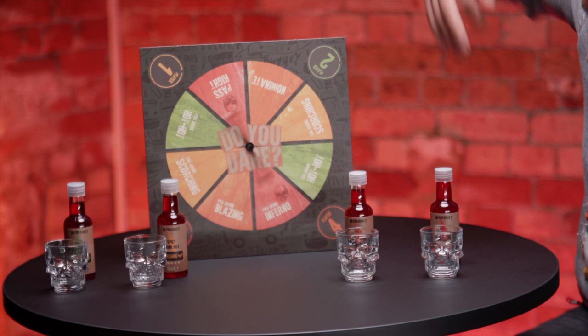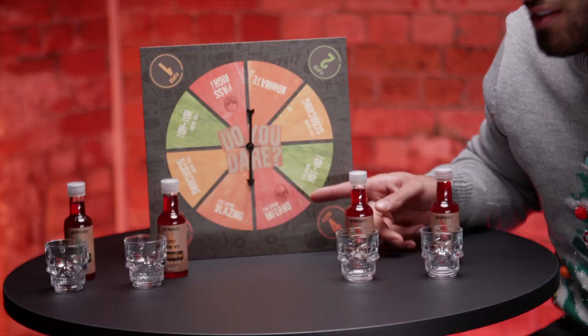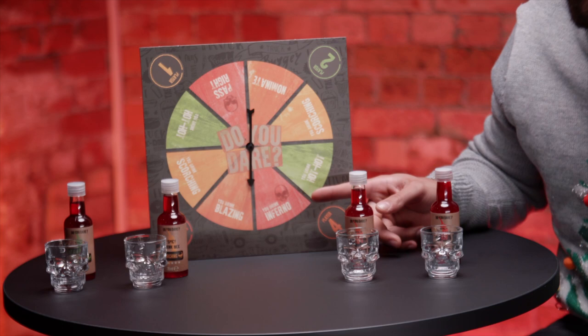It's a sticky one, guys, because this could go either way. What colour is that? I think it's orange. Orange! Let's go orange. I don't want to do it. Smell that — just smell it. My hands are shaking.